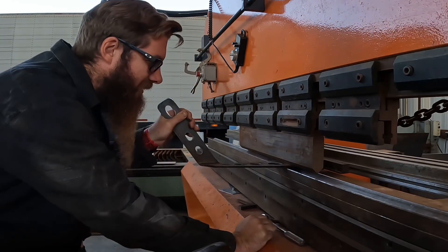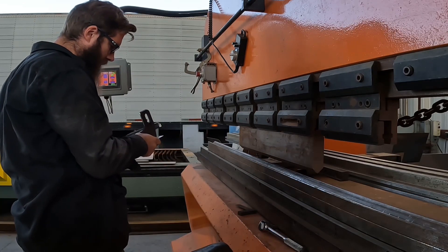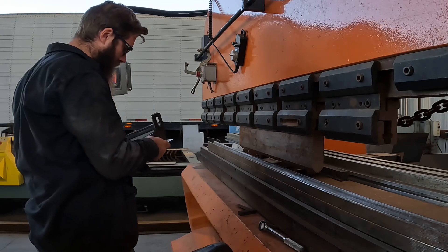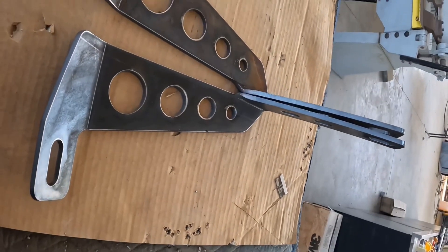Now that we're over to the brake, we'll get it bent up — just two simple bends. First bend is 90 degrees, second bend is about 35 degrees, and it's that easy, we got a part. Now we'll get it over to the truck, get it ready for paint, and then get it installed.